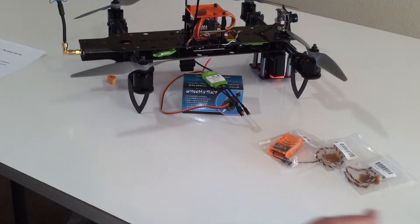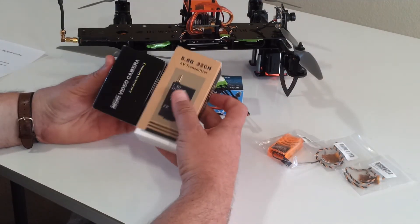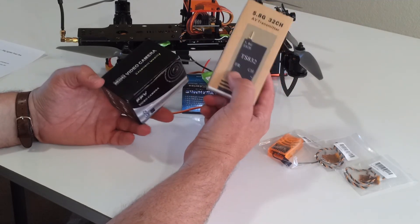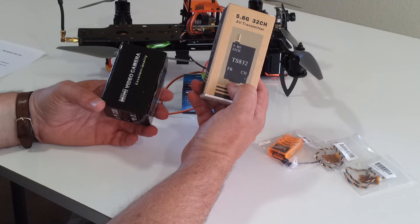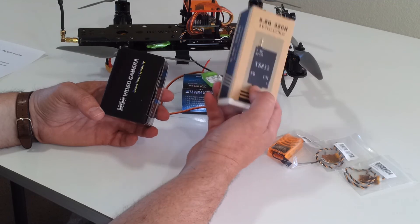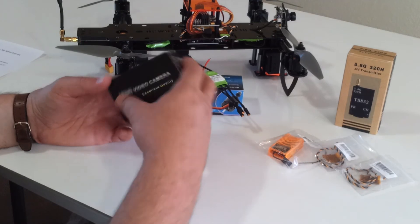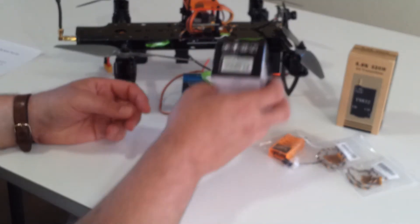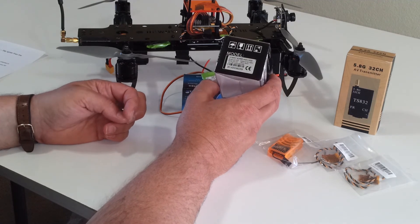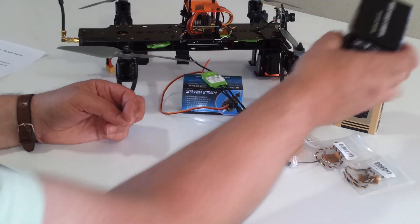In addition, not on the website yet, but we'll be offering FPV components. This 32-channel 600-milliwatt video transmitter is pretty awesome because it's compatible with every single 5.8 gigahertz channel out there. We'll also be selling the Sony SuperHad 2 CCD camera — the IR block version with a 2.8 millimeter lens — which is kind of the de facto standard for any FPV build.